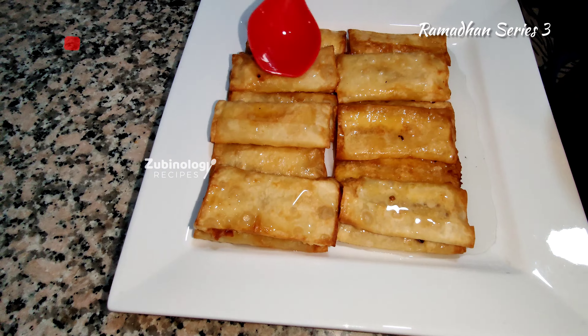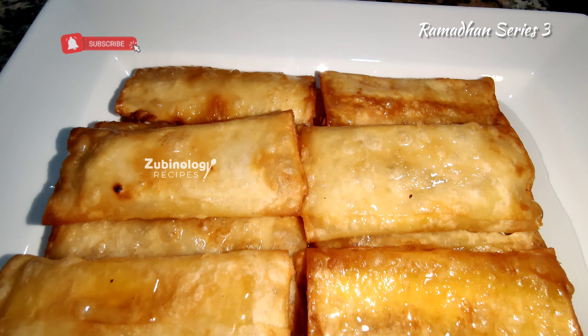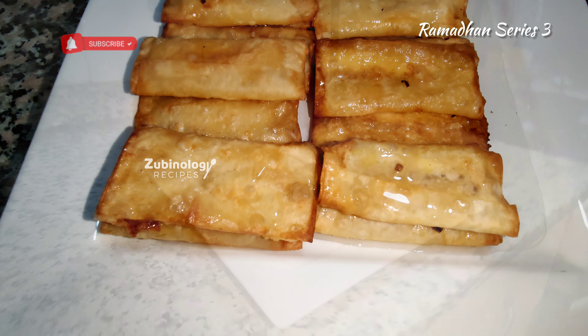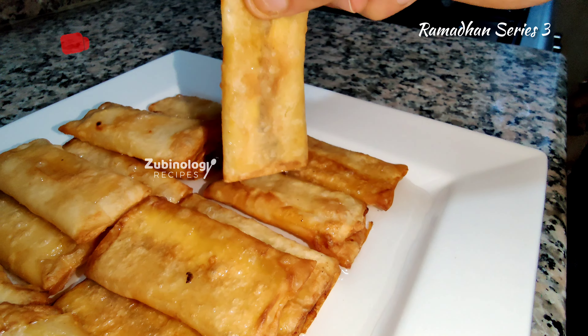Bismillah. Bismillah. Worth a try. Super snacker.